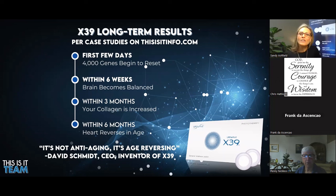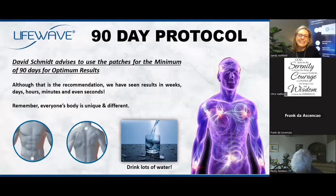Within six months, the heart actually reverses in age. David Schmidt, who is in his sixties, has been clinically proven to have the heart of a 35-year-old, showing that the cardiovascular system is so significantly impacted and improved by this technology. 14 out of 15 people have been proven to improve their vascular health by an average of eight years within six months of wearing X39. David Schmidt says this is not anti-aging — this is age reversal technology. David recommends a 90-day protocol as an absolute minimum, even though we have seen results in a very short space of time — sometimes weeks, days, hours, even minutes and seconds.